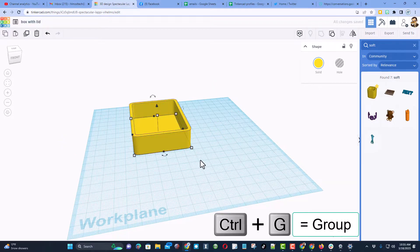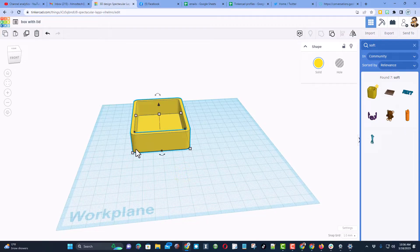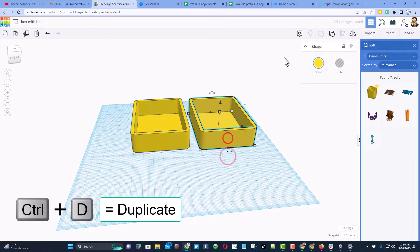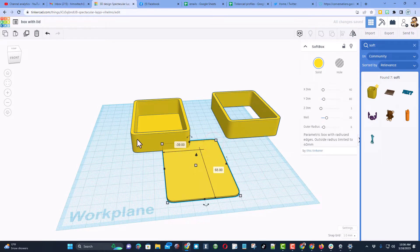Press Control G to group it. Brian requested a sliding lid, so let me show you how we're going to make that. We'll take our current piece, do Control D, and ungroup it. We'll move one copy to the side and use the other one to cut out where the sliding part goes.